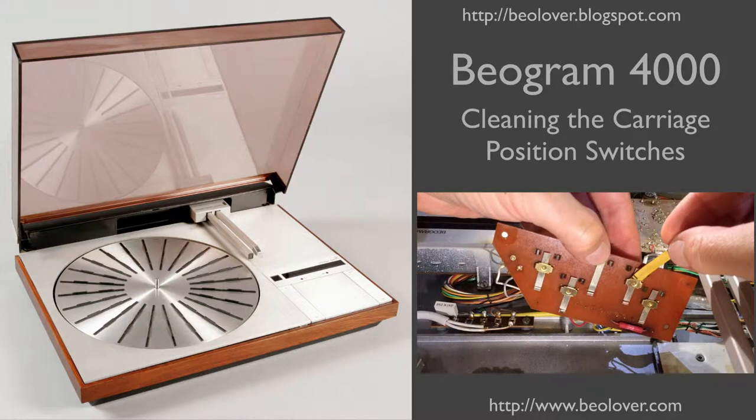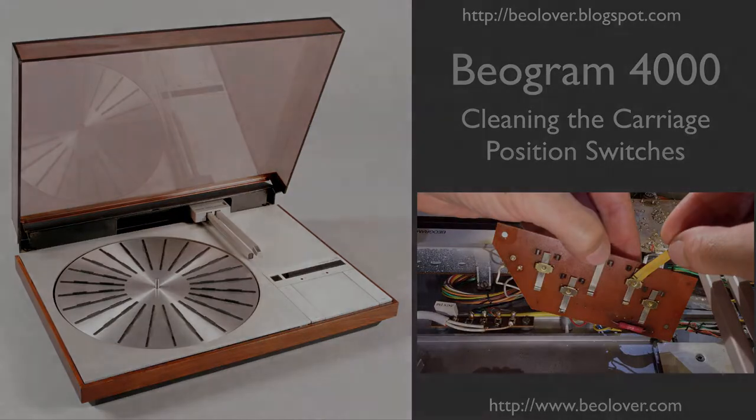This video is about cleaning the carriage position switches in a Biogram 4000 turntable. For more information, please visit my blog at biolover.blogspot.com or go to my website at www.biolover.com.